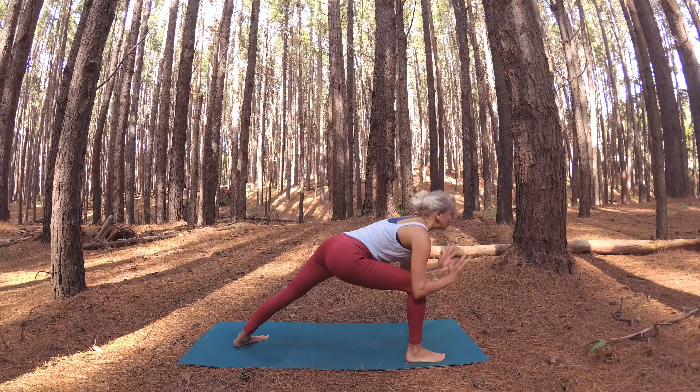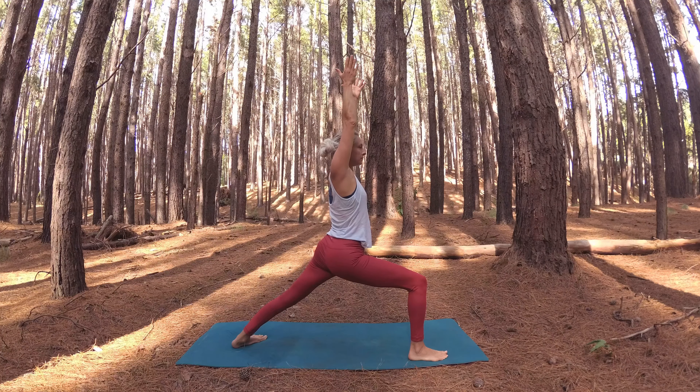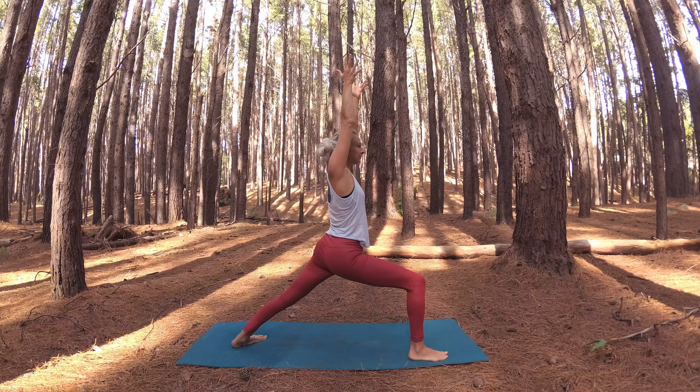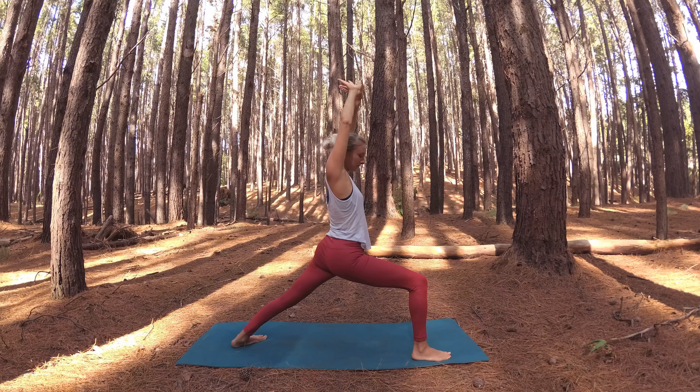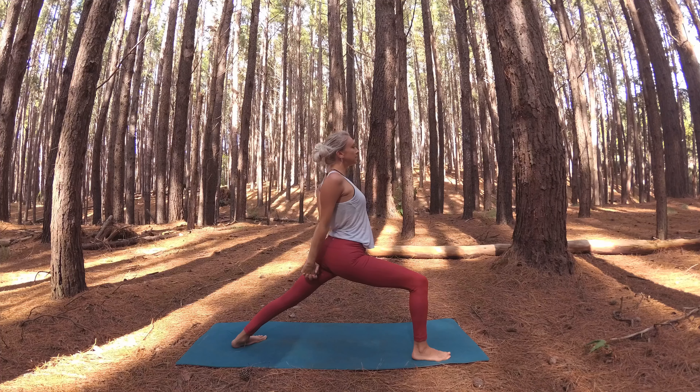Nice work. Let's come to plank, then to chaturanga, to upward facing dog. Engage your core and your pelvic floor muscles and lift up to downward facing dog. Take three deep, soothing breaths in our beautiful down dog.